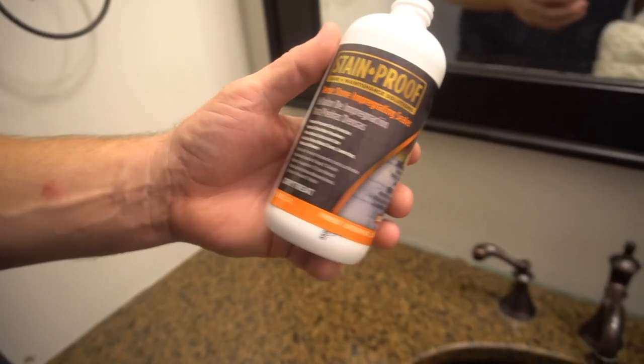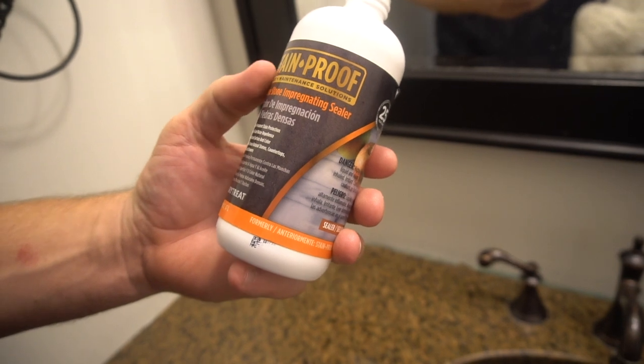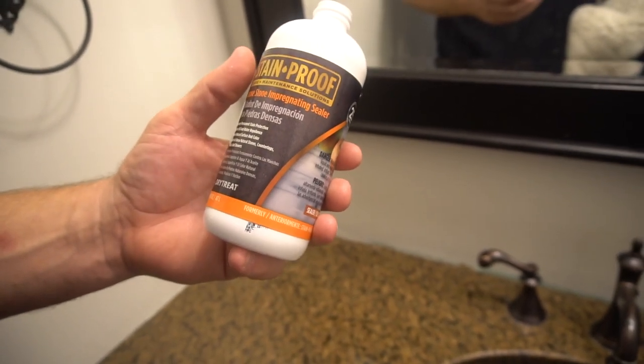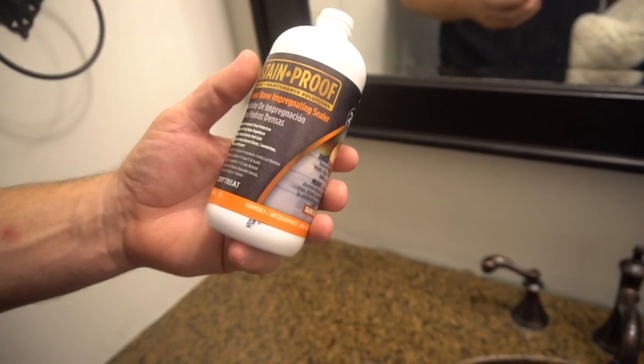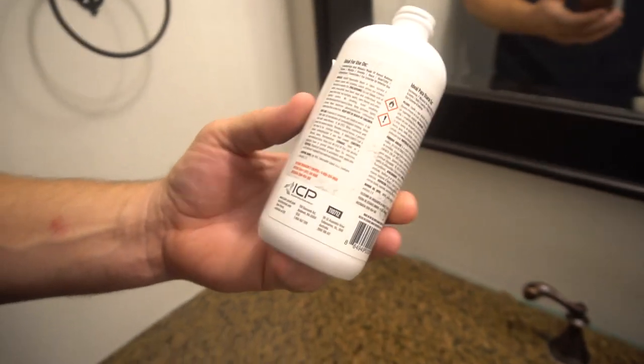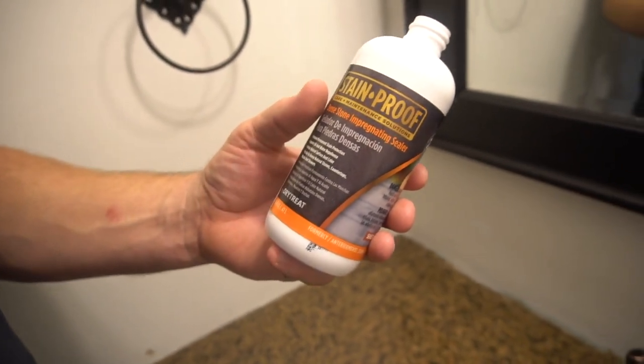This video is for the Stainproof by Drytreat. This is a dense stone impregnating sealer — a sealer for quartz, for granite, and can also be used on a lot of other concrete countertops as well. There are a lot of other products for countertops, but this one is very easy to use.